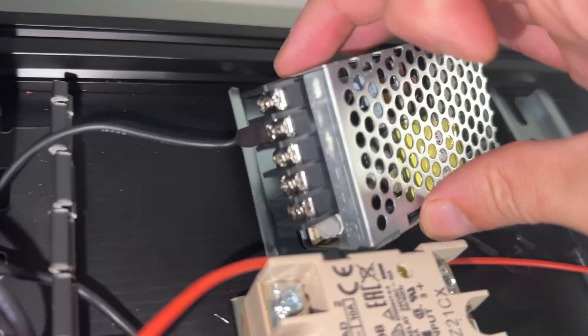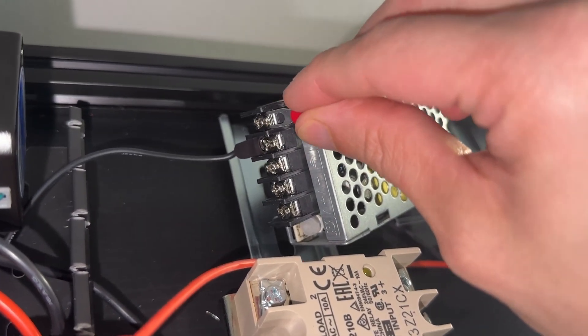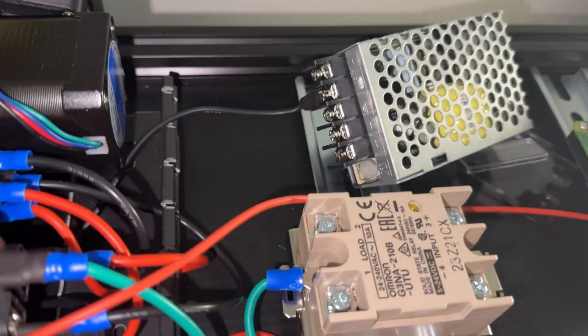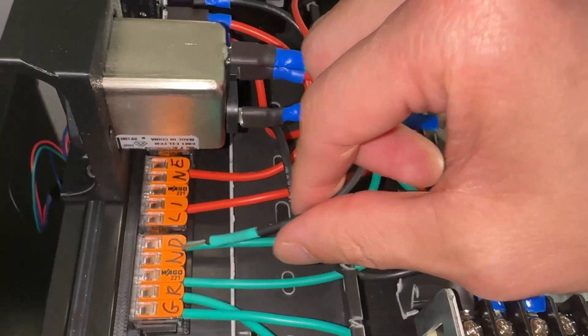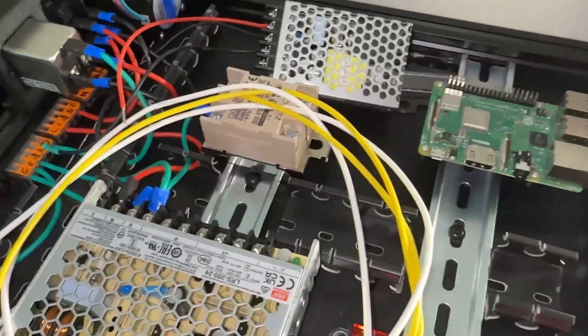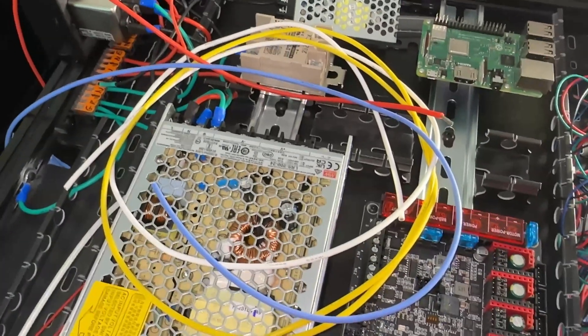Repeat for the 5 volt PSU, if you have one. Unfortunately, my blue connectors don't fit in these narrow terminals, so I have to use red connectors that max out at 18 gauge. I don't have any green 18 gauge wire, so I just used heat shrink to mark the ground. You need to buy more wiring than you think. Unless you want a mixed rainbow, for AC wiring I recommend 5 feet minimum for each color.